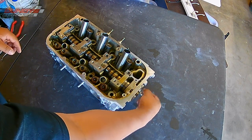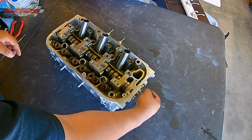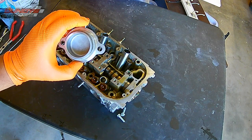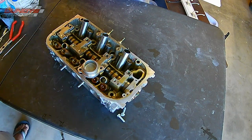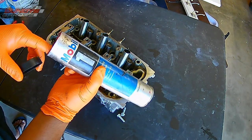This head didn't need any milling or resurfacing. If you had an overheat situation where you overheated the engine, I would go ahead and have the head resurfaced. But this was just bad valve stem seals.